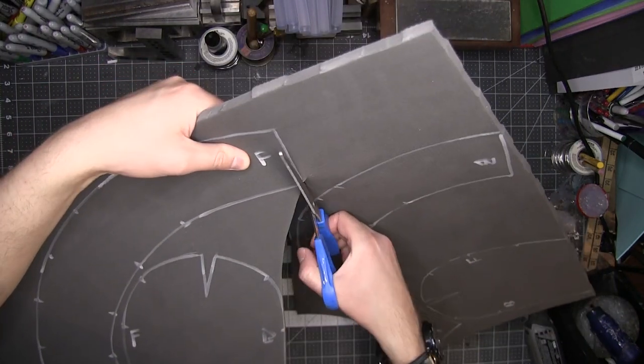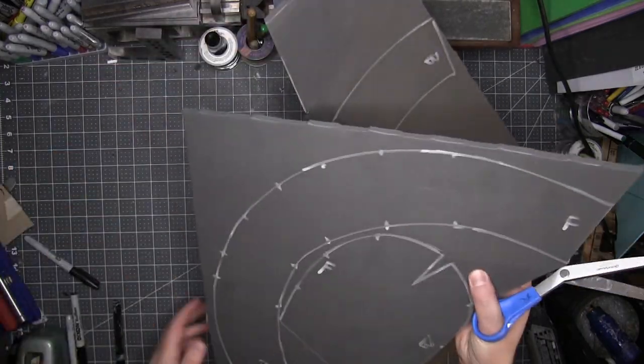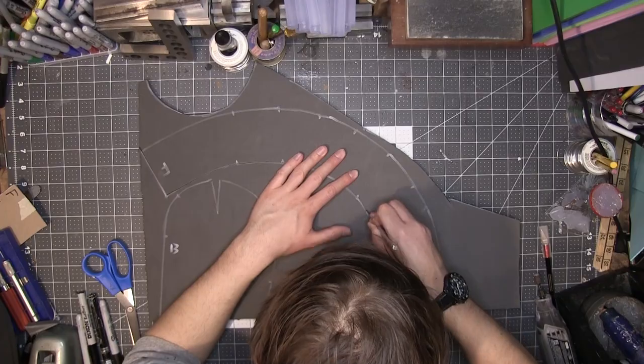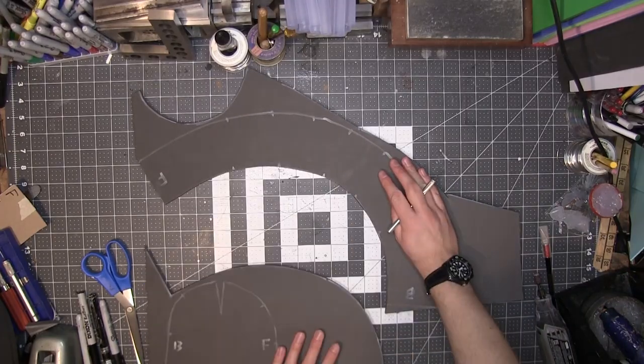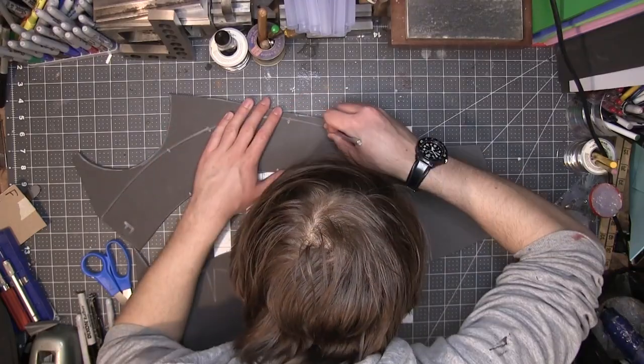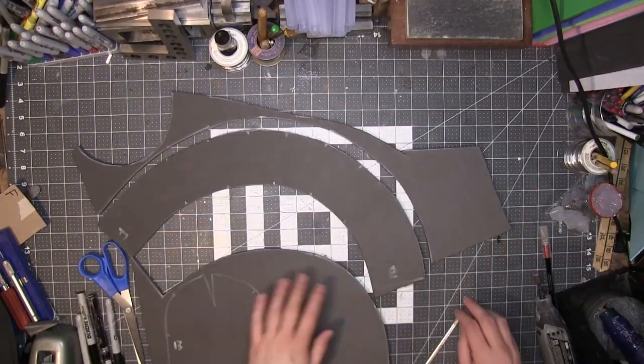I cut out the shapes with scissors for the unimportant edges, which are either going to be sanded away or covered up. But the edges that need to fit together, I cut with razor pens, which I periodically sharpened to keep a clean cut. By the way, I'm sorry you have to look at my ridiculous quarantine hair for these shots. I promise I'll take care of it. I did!